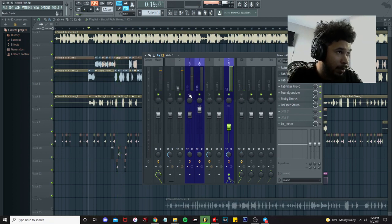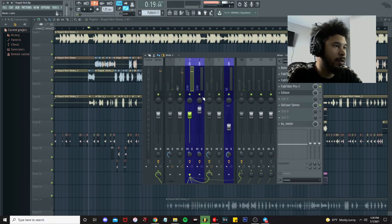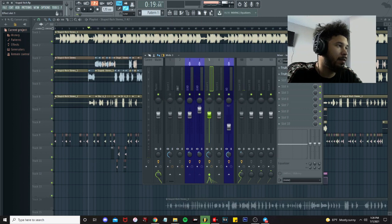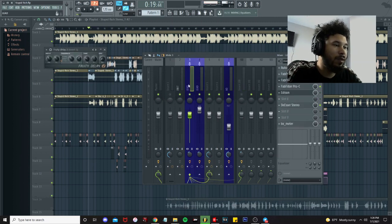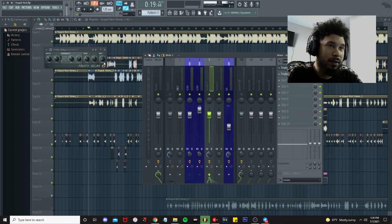This is what the ad-libs are sounding like. [Ad-lib playback.] Other than that, we do have a delay on here. We got the dry knob down. We're going to route the lead vocals to a delay track, turn the dry knob down, time on four count, cut almost down the middle, everything else on slightly to the left. We got the feedback on ping pong and it gives us this nice little delay.